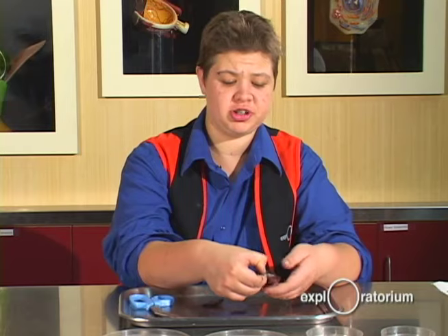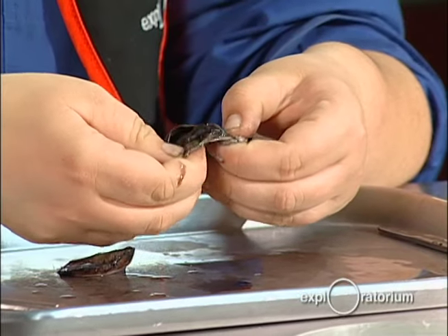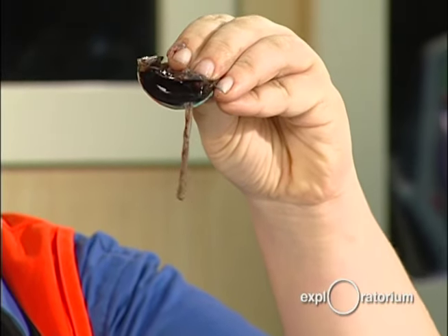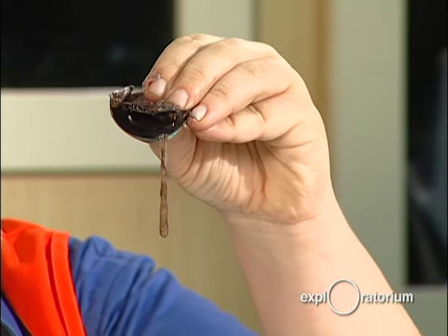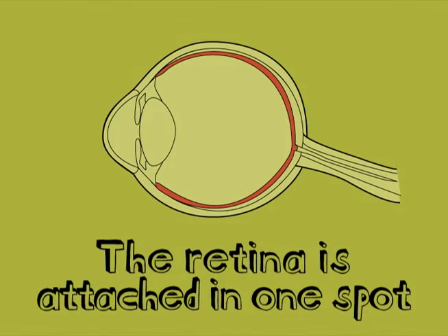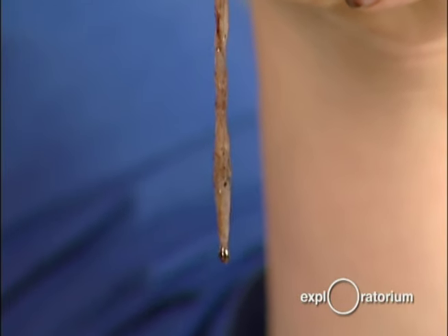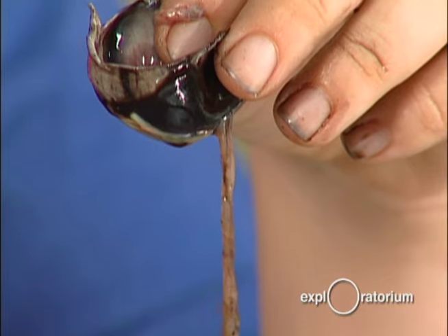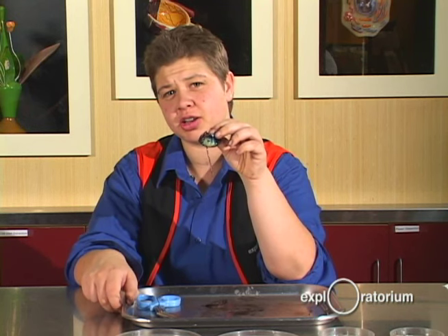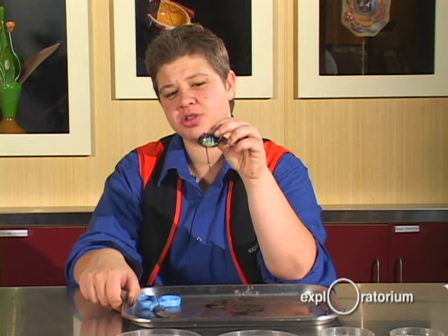Now we're going to look at the retina. I'm going to remove the vitreous humor and put it in this tray. The retina lays flat in the back of the eye and is all connected at one point — that thing hanging right there is the retina. The retina detects light: it has cone cells, which allow us to see color, and rod cells, which detect whether or not there is light. The point where the retina hangs from is considered your blind spot, where light can't stimulate that one point. Normally the retina lies flat because the vitreous humor pushes it against the eye; if the retina gets folded or wrinkled, it'll distort the images your brain is interpreting.